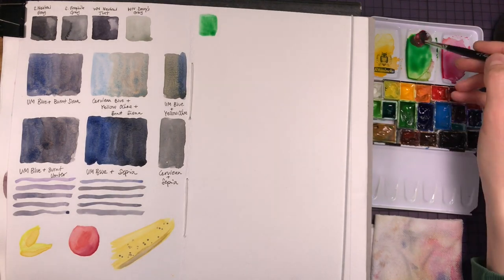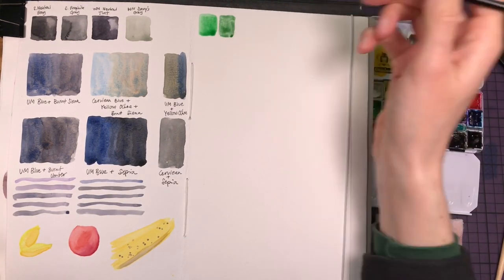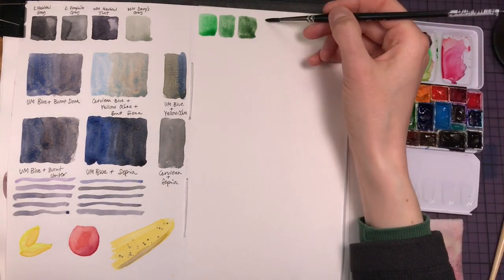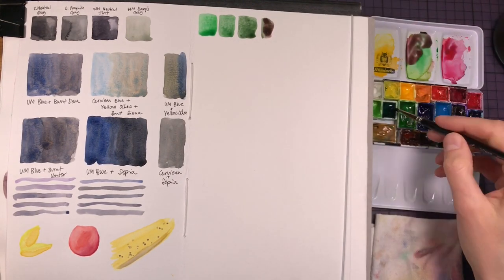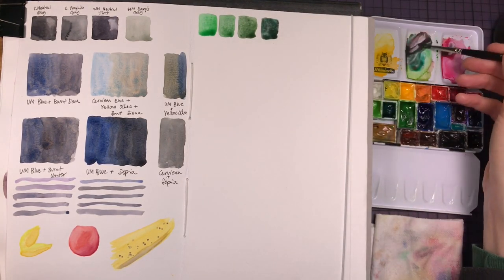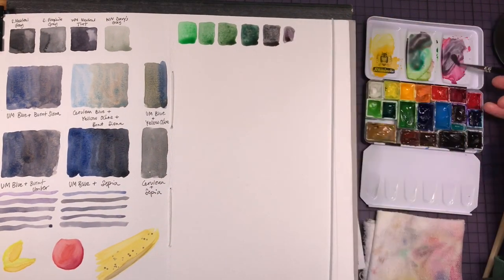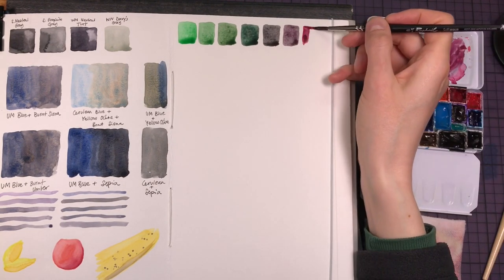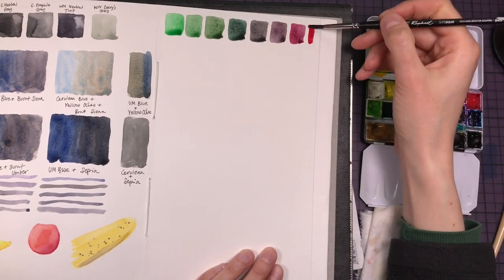Let's look at what describes a neutral tone in the first place. A neutral tone is a color of reduced intensity, and the easiest way to reduce the intensity of a color is by adding its complementary, which will move it more towards gray. The complementary colors are the colors opposite on the color wheel: red and green, blue and orange, yellow and violet. These are complements. Mixing complementary colors can give a vast range of neutrals and grays, so it's worth giving these color pairs on your palette a try.